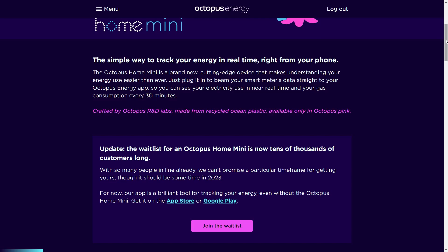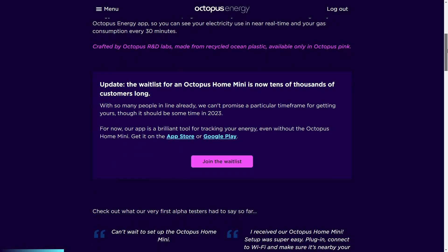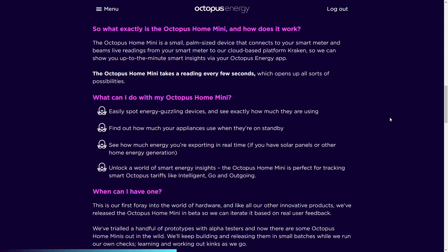You can also see on the website that there's a long waiting list for this now, with tens of thousands of customers awaiting theirs, and it states that you should receive delivery at some point in 2023. On the website it states that you should be easily able to spot energy-guzzling devices and see exactly how much they're using when switched on, find out how much your appliances use on standby, see how much energy you're exporting in real time if you have solar panels, and unlock smart energy insights to track your data usage with tariffs such as Intelligent Go and Outgoing.